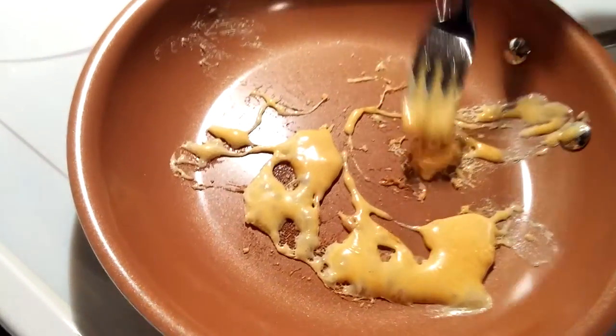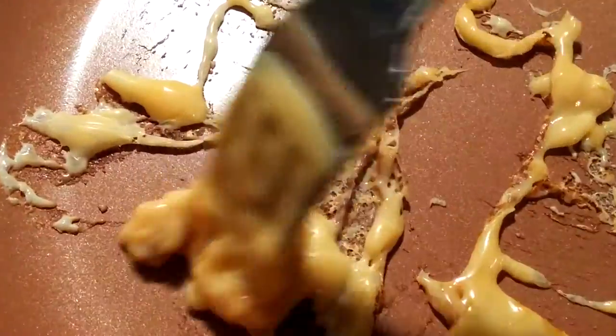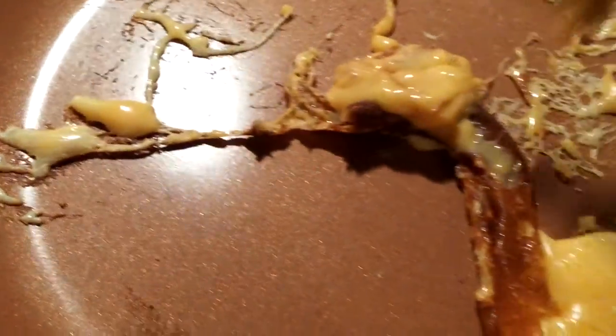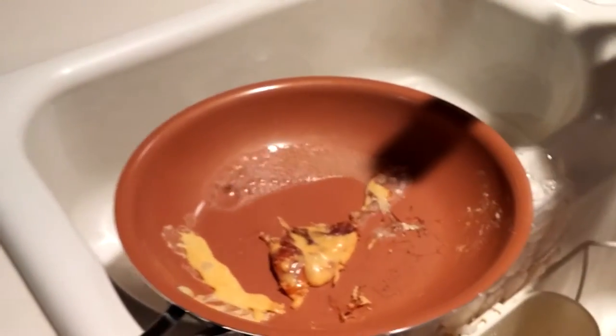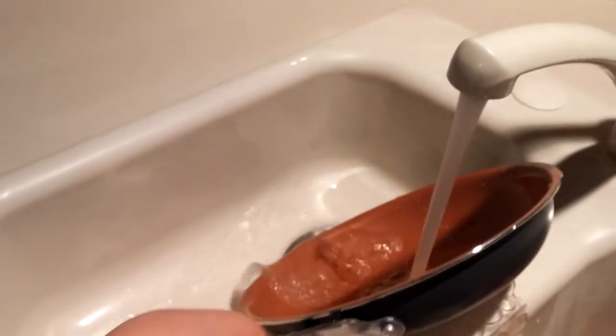Alright, the cheese is now burned to the pan, as you can see. I think it'll work — we're going to try to wash it right out of the pan. Here we go. Let's wash the pan. Towards the camera, please.